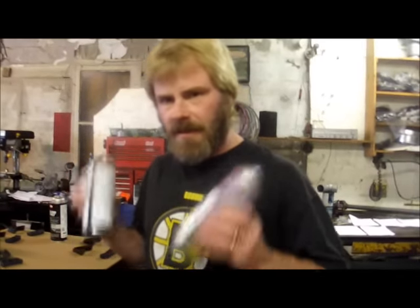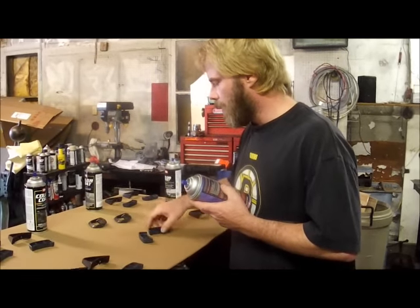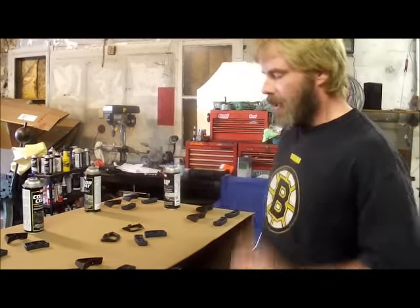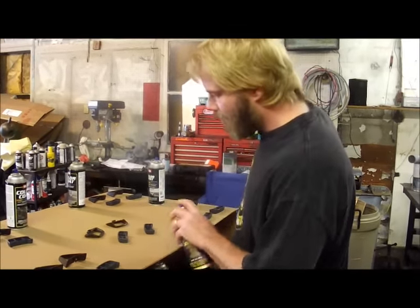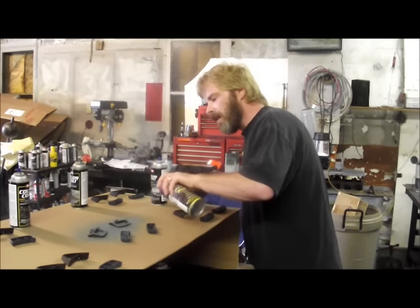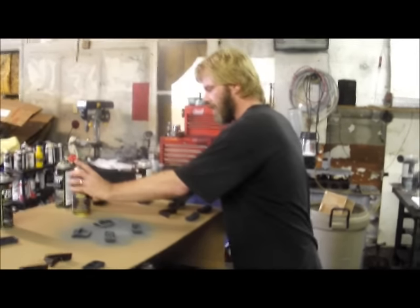We've shaken up our cans. I'm going to start here in the middle with this blue. When doing multiple colors it's good to have some separation so you don't overcoat onto another — though at home you're likely doing just one color anyway. Notice what I'm doing: I'm just putting a dust coat. This first coat is just a tack coat; all I want is to get a little bit of tackiness to it.